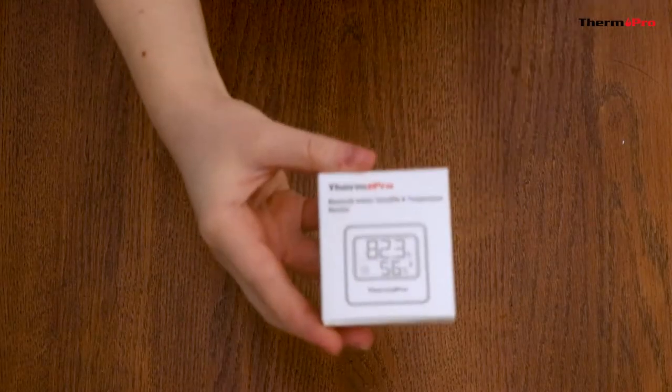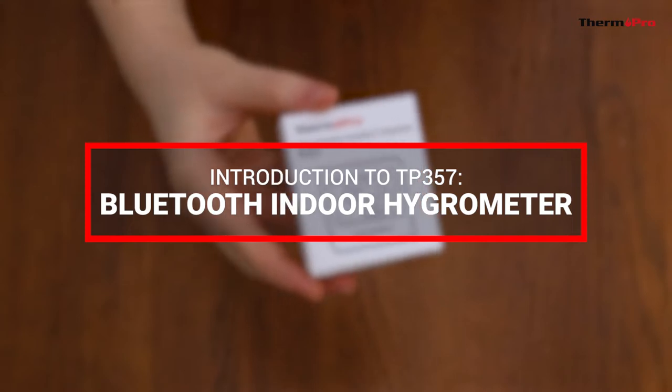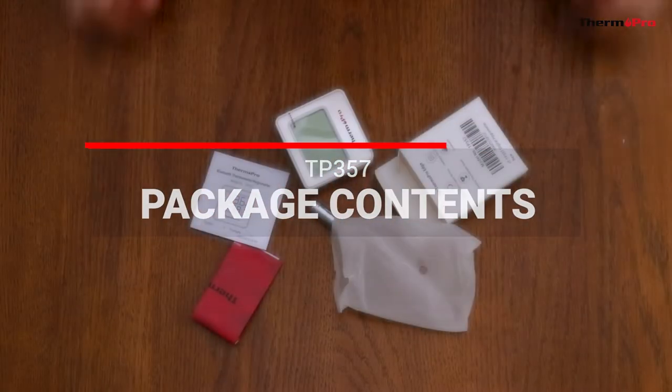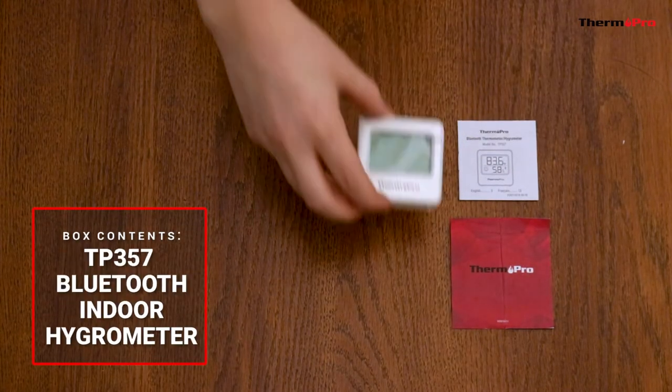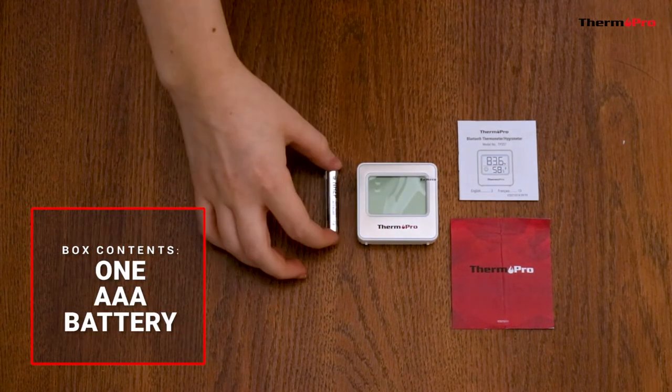Welcome to the introduction video for the ThermoPro TP357 Bluetooth Indoor Hygrometer. Out of the box, you'll receive one customer support card, one user manual, one TP357 Bluetooth Indoor Hygrometer, and one AAA battery.